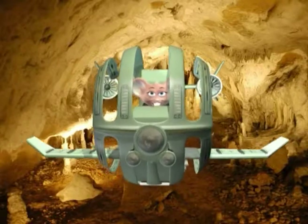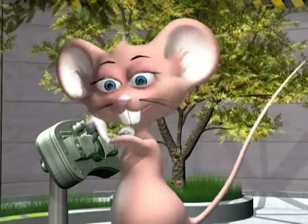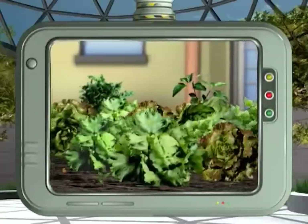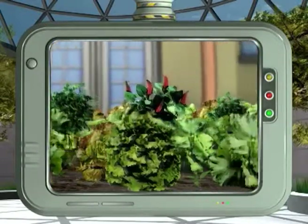OK kids, let's get back to my lab! Now for my green tip of the day! Start a small vegetable garden in your yard. It's greener, cheaper and it's just a walk away!